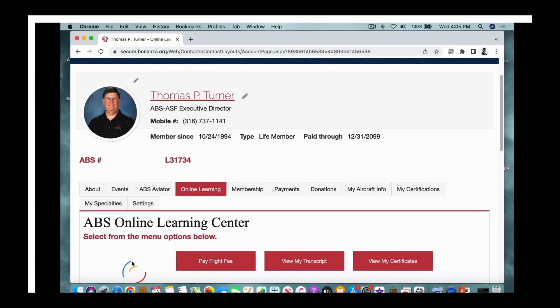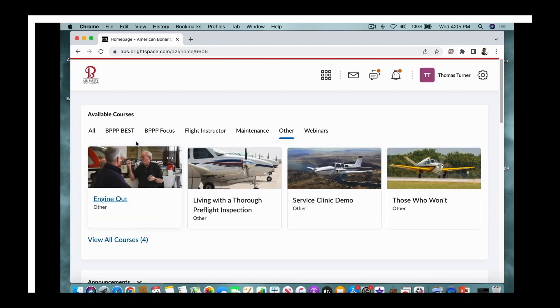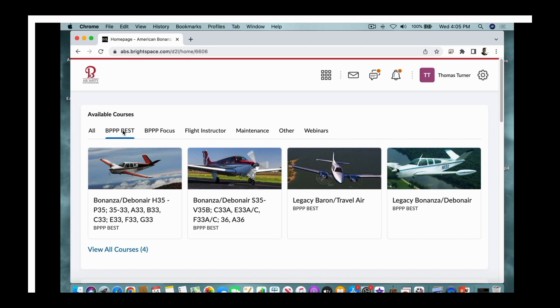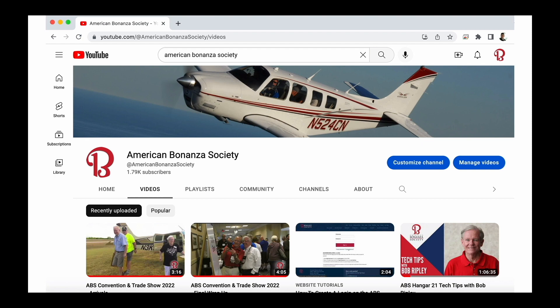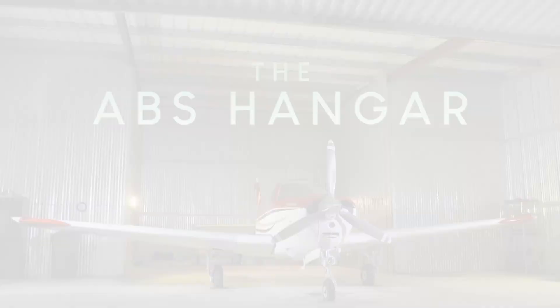This video is part of the American Bonanza Society's Beechcraft Essential Systems and Techniques course, free to members in the ABS Online Learning Center. Log in or become a member at bonanza.org. Don't miss another edition of The ABS Hangar — subscribe to the American Bonanza Society YouTube channel. We'll see you next time in The ABS Hangar.